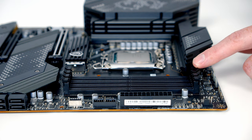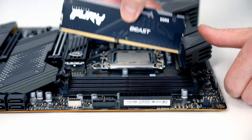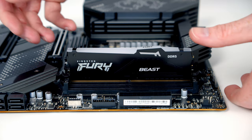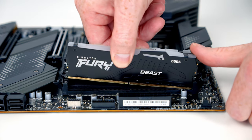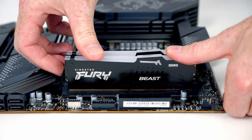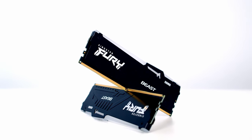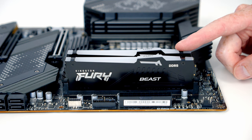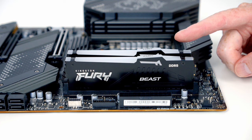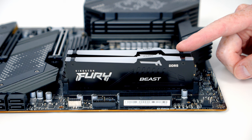Next we need to install our RAM in the correct slots. With only two sticks, we want to install them in the second and fourth slots from the CPU, so we'll open the clips on the motherboard, line the RAM up, and apply firm pressure to clip each stick into place. I've installed 32 GB of Kingston Fury Beast RGB DDR5 at 5600 MHz. The motherboard supports up to 128 GB at speeds up to 6400 MHz overclocked.